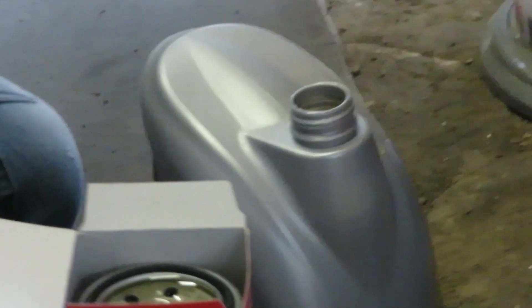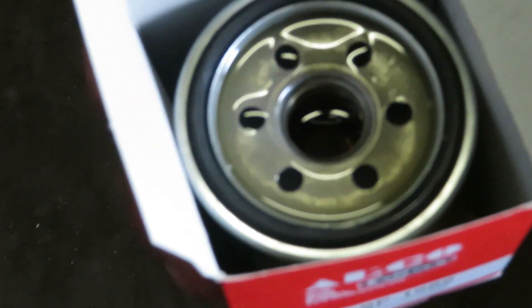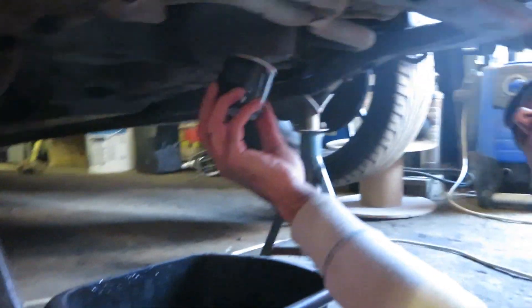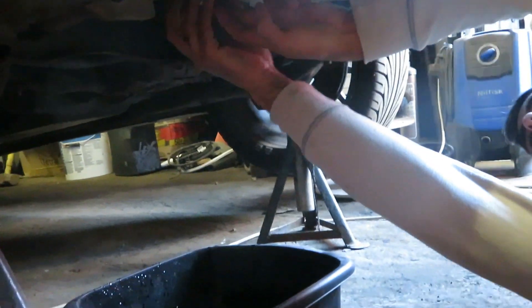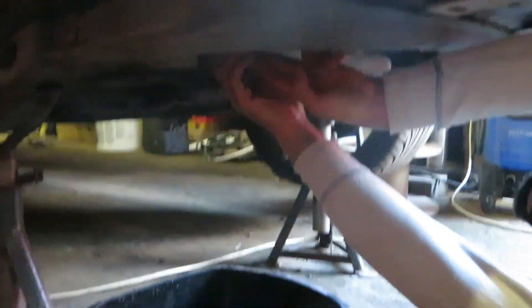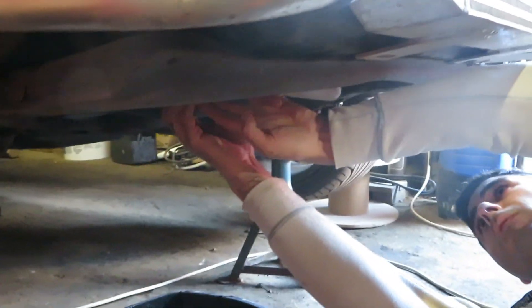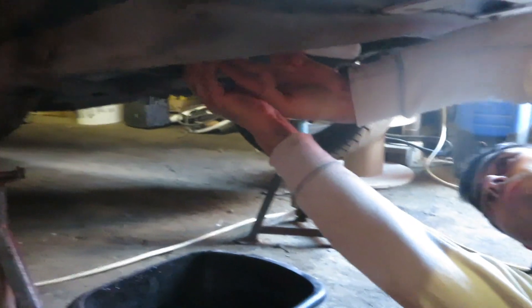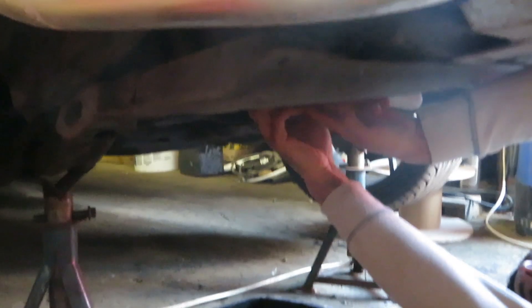Let me show you guys the oil settling in the filter — see those bubbles coming out? The oil is just settling down. Look at that — yeah, it's just putting oil in a filter so it's not really mind-blowing, but it's important.